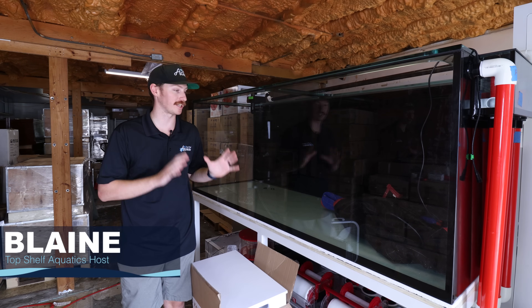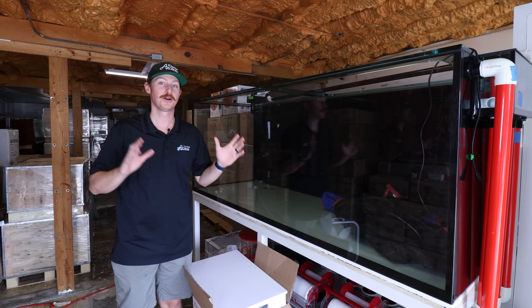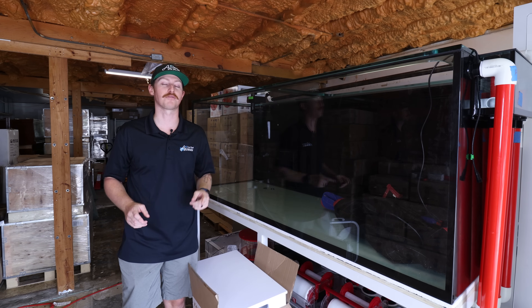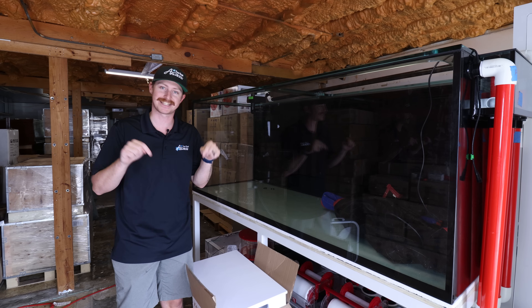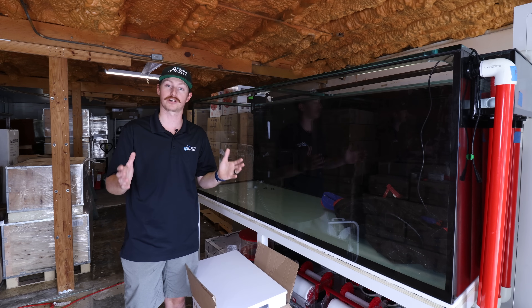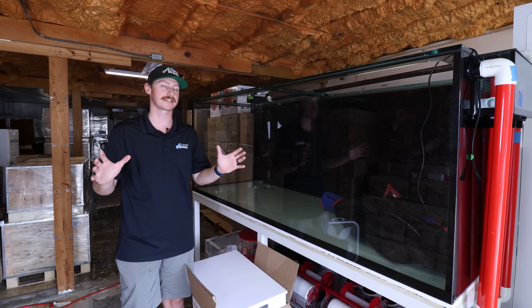What's going on reefers? Blaine here. Today we are out in one of our warehouse buildings and we are standing next to one of our upcoming installations. You guys have actually seen this house before — we went down and actually installed one of the Red Sea tanks at this amazing mansion home, and today, well better yet tomorrow, we're going to be heading down to Jupiter, Florida again and we're going to be installing this custom 400-gallon tank setup.